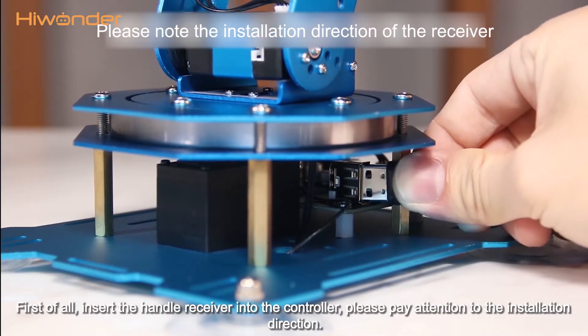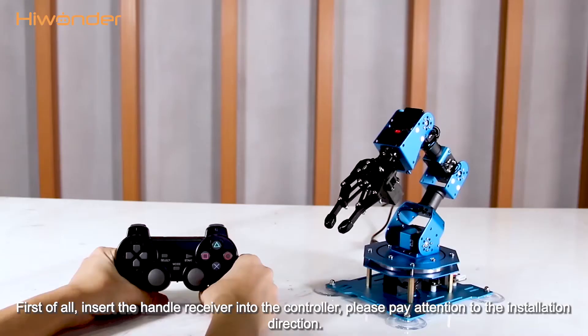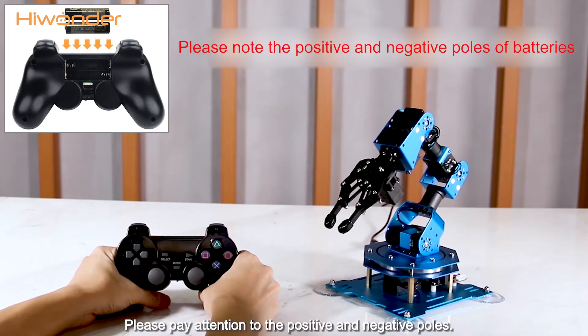First of all, insert the handle receiver into the controller. Please pay attention to the installation direction, then switch on the robotic arm. Prepare two AAA batteries in advance and then insert them into the battery slot. Please pay attention to the positive and negative poles.